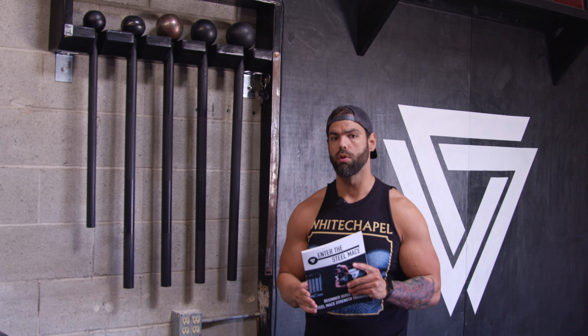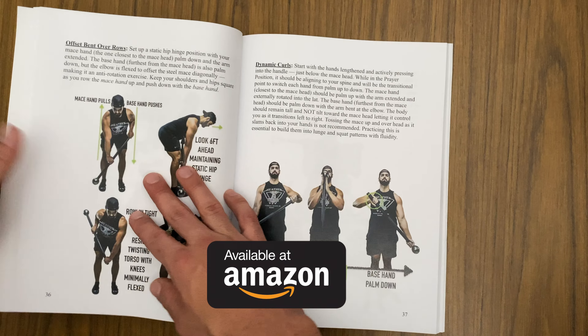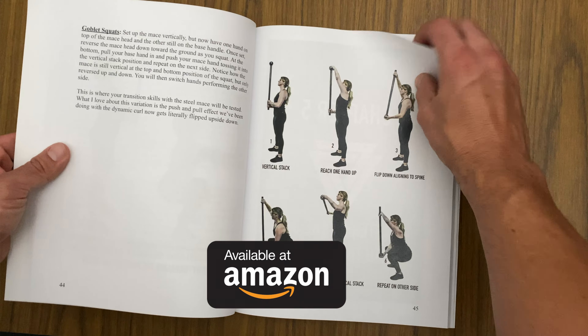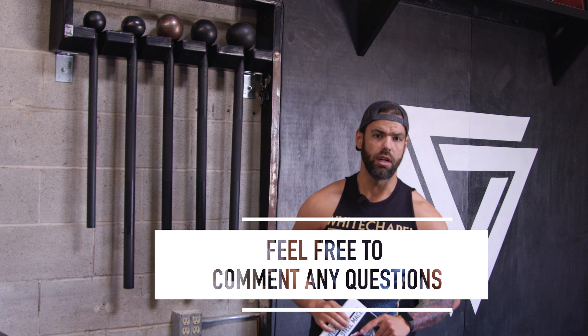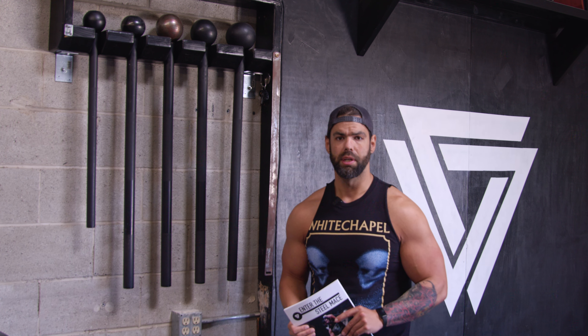I hope you enjoyed that workout. If you want more information, I have a book called 'Enter the Steel Mace' on Amazon breaking down everything you need to know with a full beginner program. If you want more from an e-book with hyperlink context, I have an e-book called 'Got a Swing' showing how to use steel maces with kettlebells in one program from beginner to intermediate to advanced — available on my website. Feel free to ask any questions in the comment section below. This is Coach Vaughn signing off — hope you have fun with that.